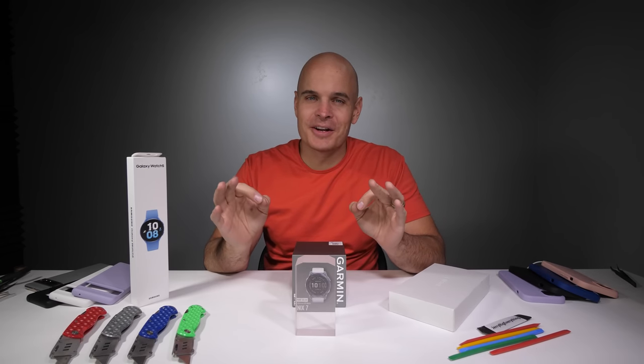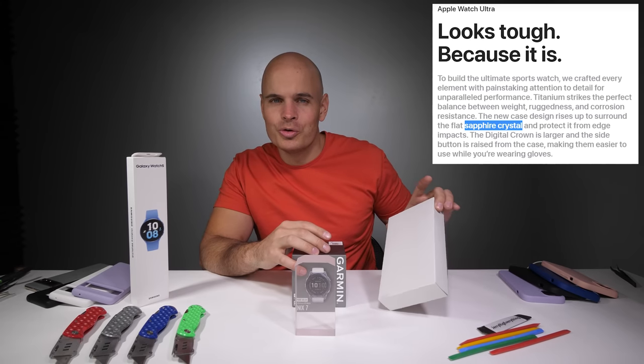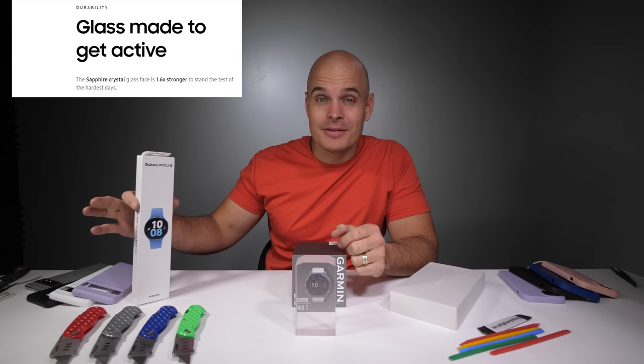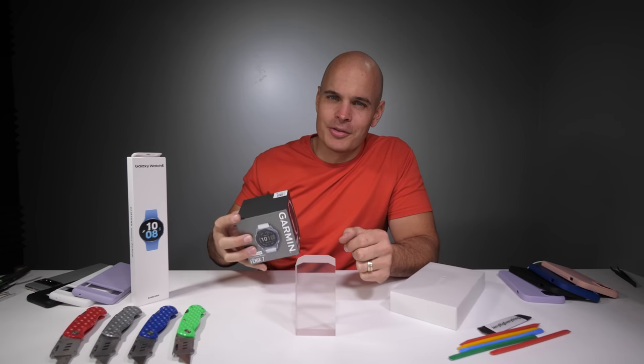There's been a lot of talk about sapphire lately, specifically around watches. This Apple Watch Ultra is supposed to be sapphire. This Galaxy Watch 5 is supposed to be sapphire. And this Garmin Fenix 7 is supposed to have sapphire, along with some solar panels. I'm pretty excited about this one.